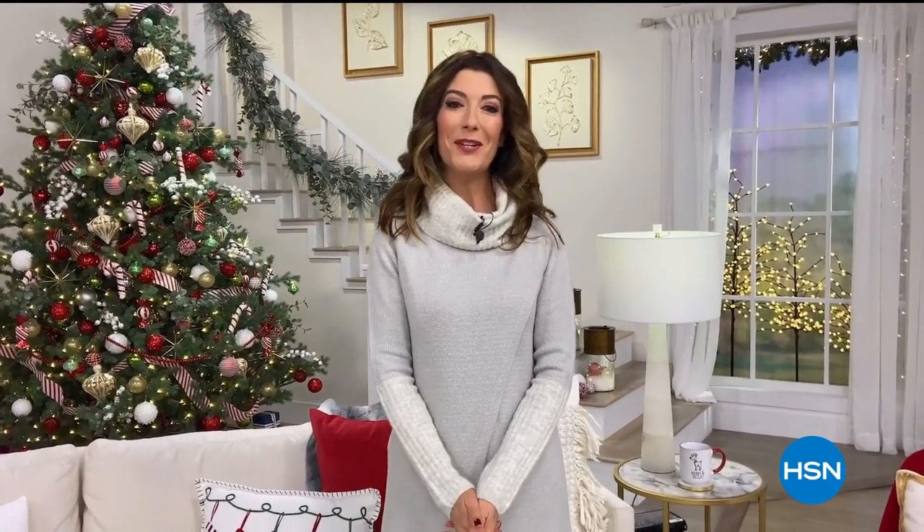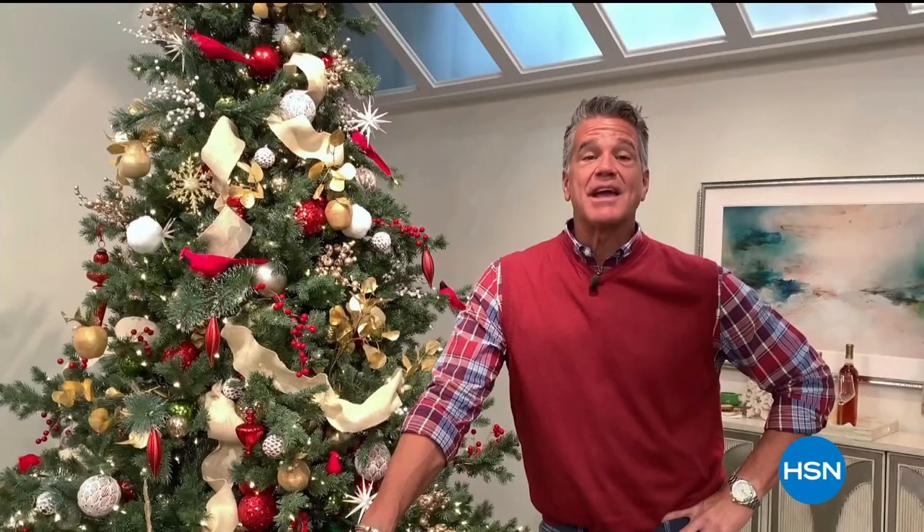From all of us here at HSN to you — thank you so much for finding your Mary with HSN this holiday season. Thank you for inviting us into your homes. Happy holidays and thank you for celebrating with us. We appreciate each and every one of you. We love you. Thank you for celebrating the season with us here at HSN.